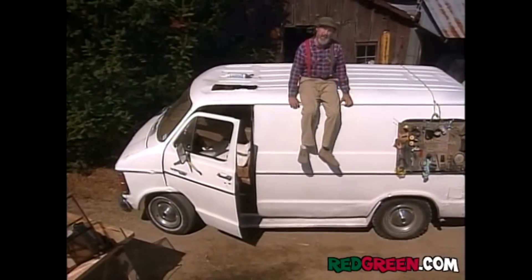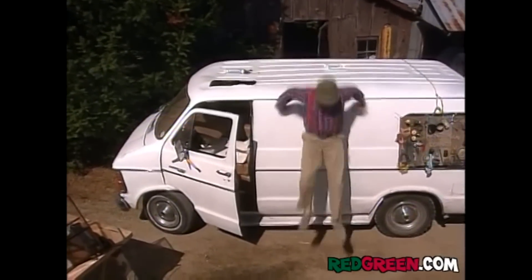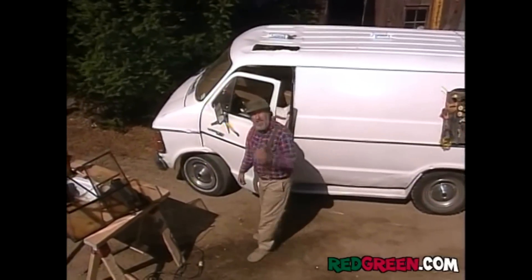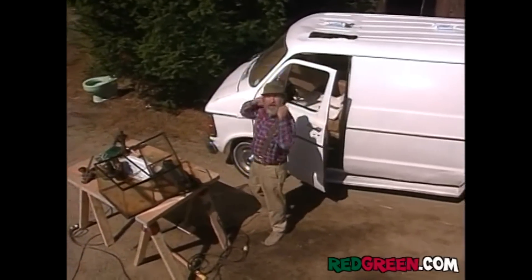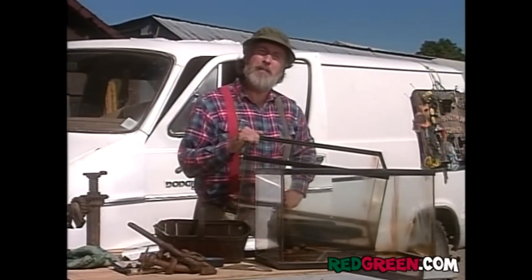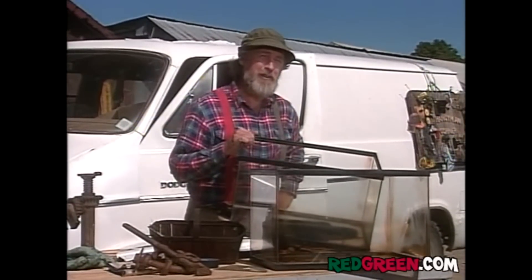Now the difference between a handyman and a hobbyist is the ability to take someone's hobby and turn it into something handy. The handy thing is a van skylight. The hobby thing is an aquarium. So find yourself an empty aquarium. Or empty yourself a found aquarium.